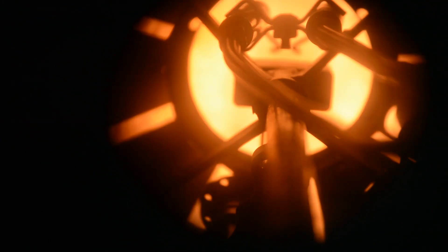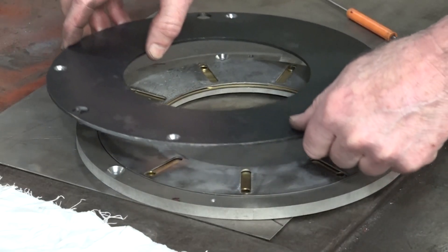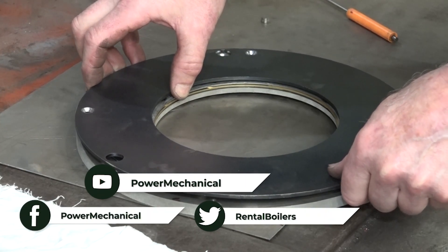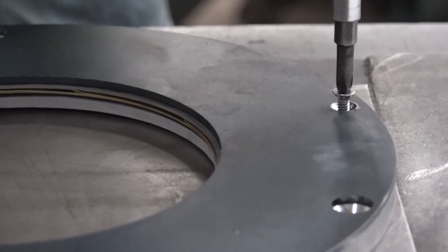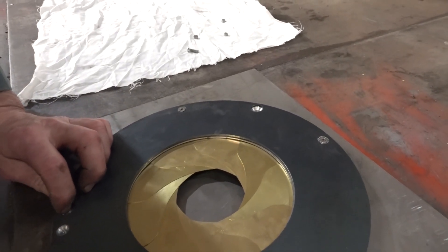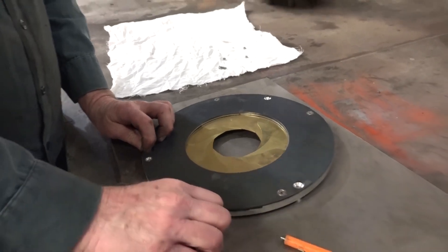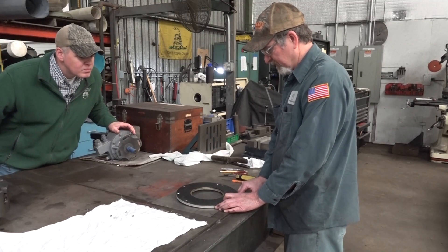Gas and oil-fired burners rely on the perfect mixture of air and fuel to create the combustion process inside the furnace. This iris shutter works just like John said — like the shutter on a camera lens — opening and closing to serve as an internal damper to adjust the air ratio during combustion.